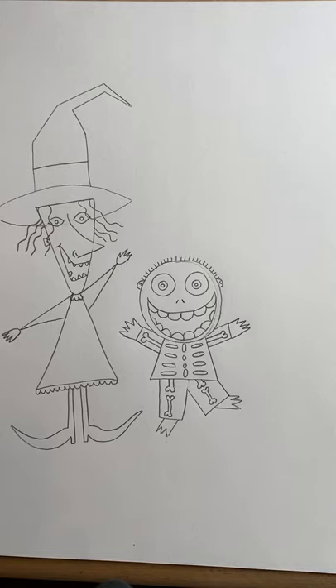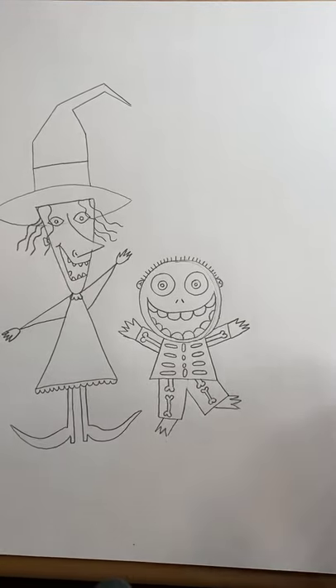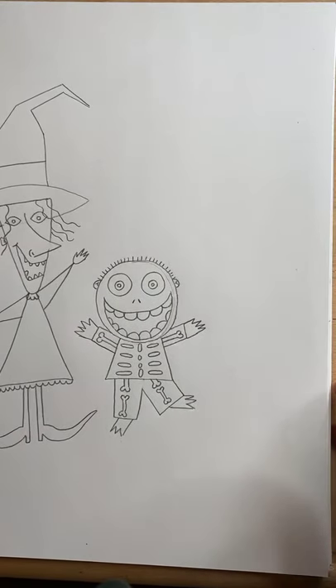That took us all maybe five minutes — he's an easy one. I really think all three of these characters are doable, even for our littles. They just have very simplistic shapes, and they're supposed to look creepy, so that's the good part — you don't need to draw them perfectly because they're supposed to kind of look creepy.